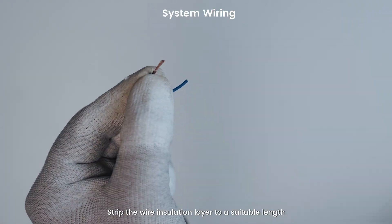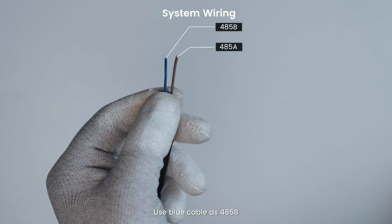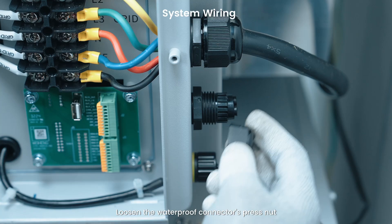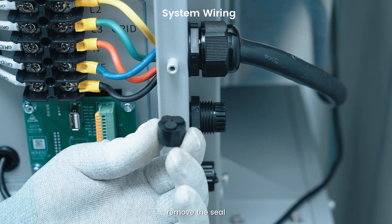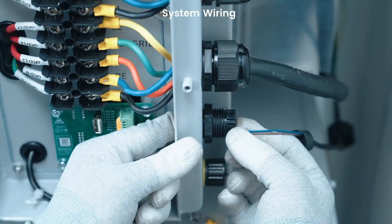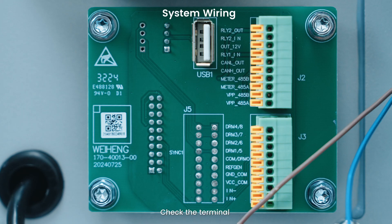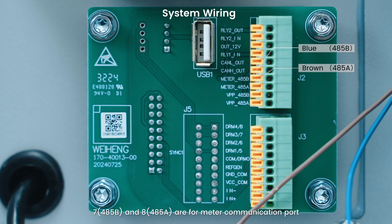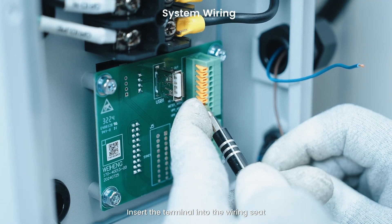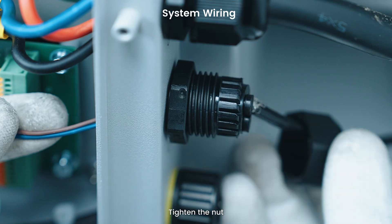Strip the wire insulation layer to a suitable length — strip 11mm from the cable end. Note that terminals 7 (485B) and 8 (485A) are for the meter communication port. Insert the terminal into the wiring seat and tighten the nut.